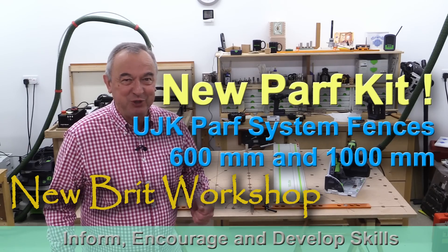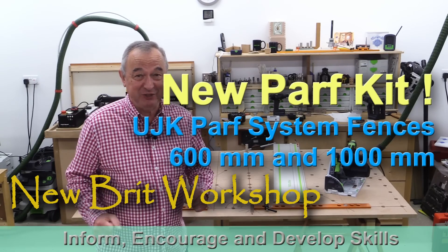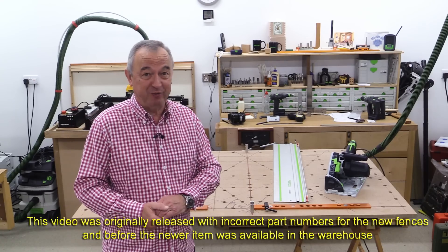Hello, my name is Peter Parf and welcome to the Newbrit Workshop. Exciting stuff today — two new Parf products.